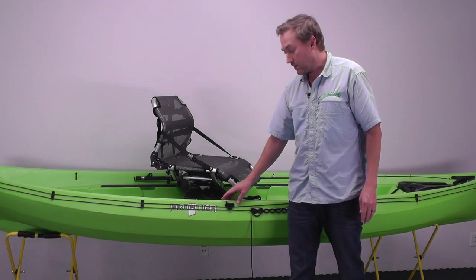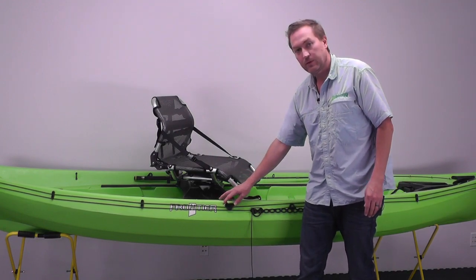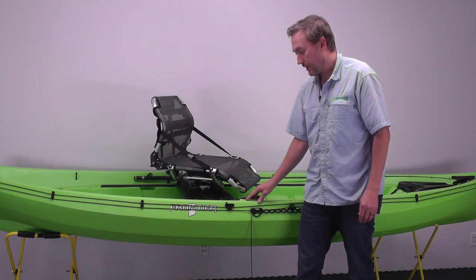One little trick when installing this is to put the line through the line guide on the lever lock before that's installed, as it makes it a little bit easier than trying to feed the line through after that's in.